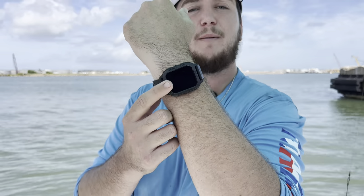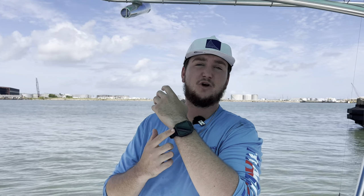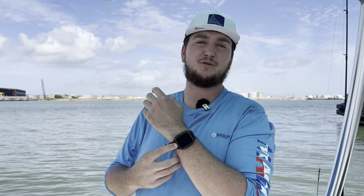Before we get into it, I do want to give a big thank you to the sponsor of today's video, which is Carbonox. Carbonox is a company that specializes in making extremely durable smart watches for outdoorsmen like myself, and also for hard-working people really just putting their gear to the test every single day. We're going to talk more on them in just a little bit and go over all the cool features of this watch and my personal experience, as I've been wearing it for about three or four weeks now.